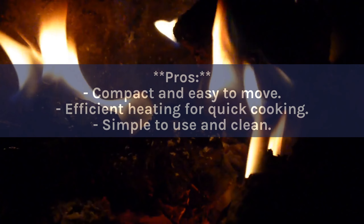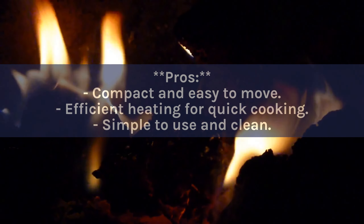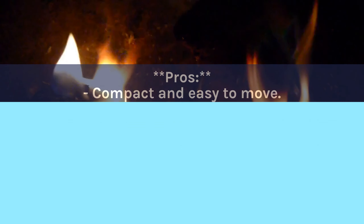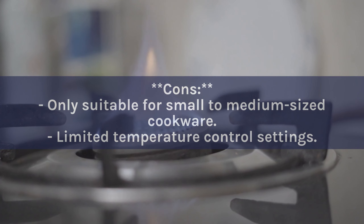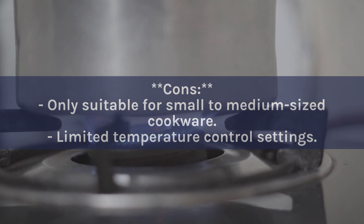Pros: Compact and easy to move. Efficient heating for quick cooking. Simple to use and clean. Cons: Only suitable for small to medium-sized cookware. Limited temperature control settings.